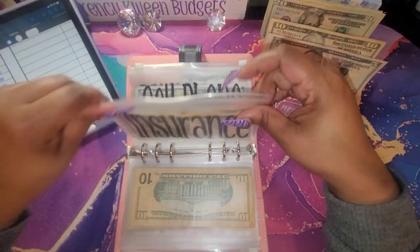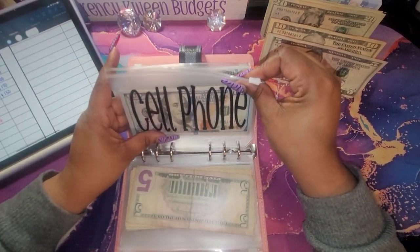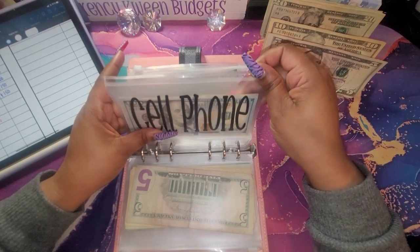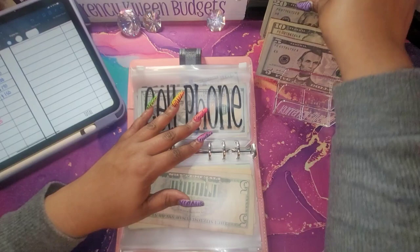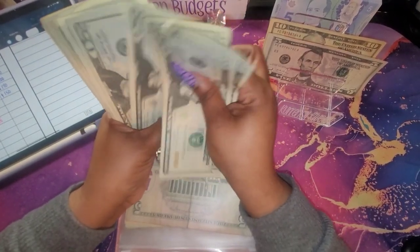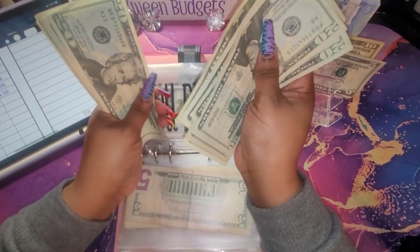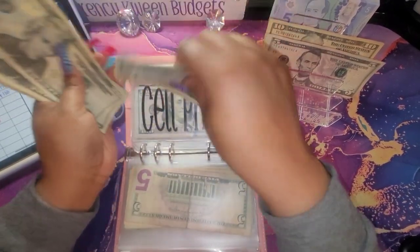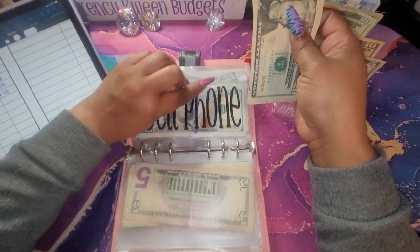Alright, so for the next envelope is our cell phone, and for cell phone I'm going to do one hundred and seventy dollars. 20, 40, 60, 80 — one, 20, 40, 60. Let's just do 160 because I don't have any extra tens, so we're just going to do 160.